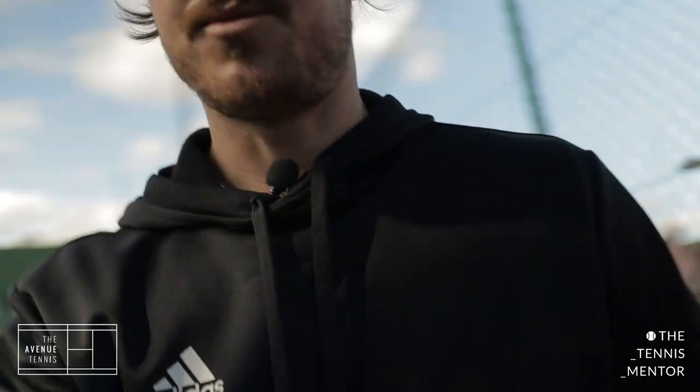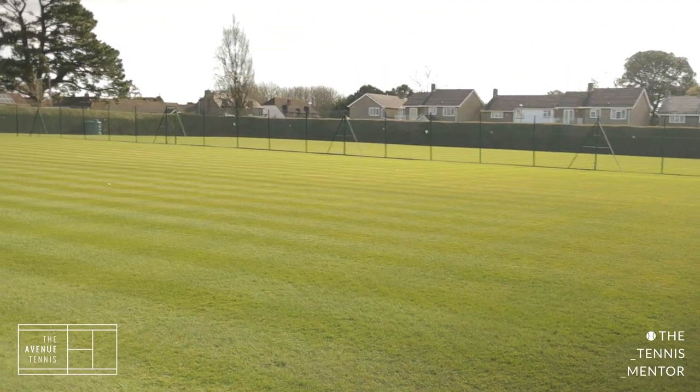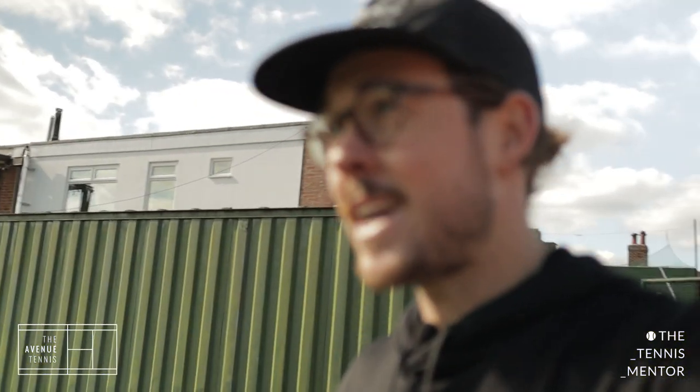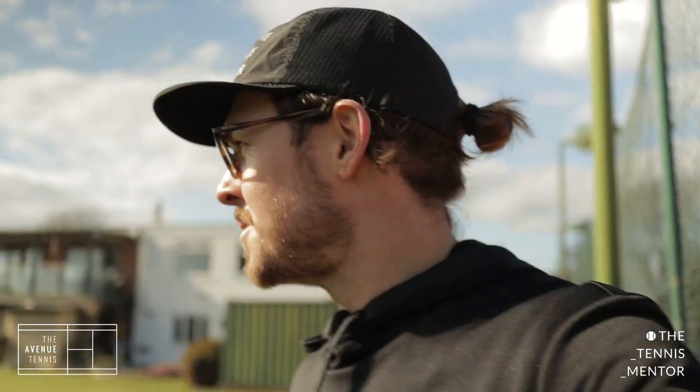Now let's have a little wander. Walking down to the synthetic grass courts, you can see we have beautiful lawns ready for the summer season. We actually have 10 grass courts here in the summer. The groundsmen have been working super hard during the winter period getting the grass up to standard. These courts are some of the best in the UK — feedback we've had from various people that have played on them, they absolutely love them.